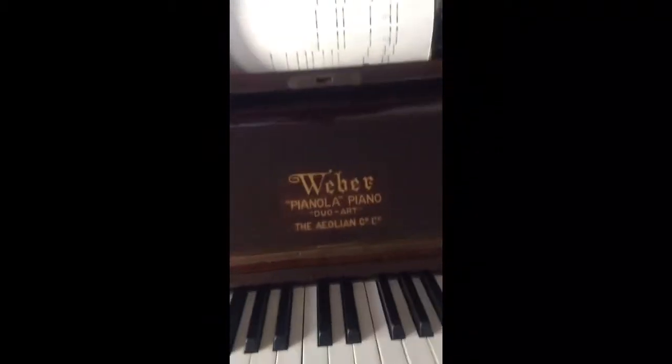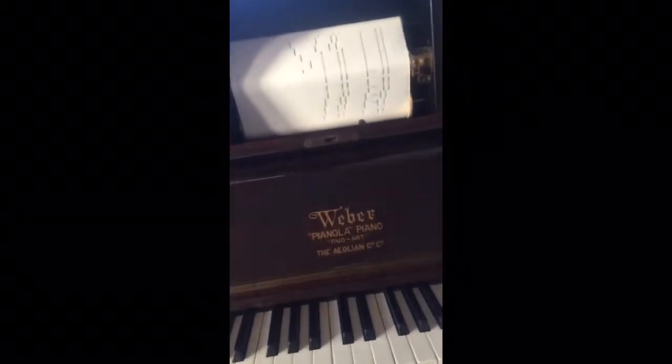I was informed today that even though the Duo Art switched off, that still worked, because it worked all the time. So it would have been letting in a lot of air there, which will probably explain why...